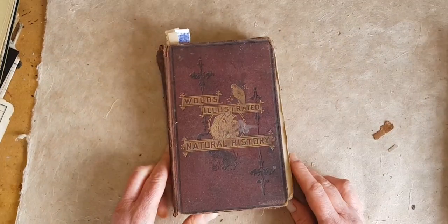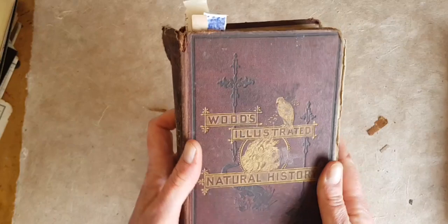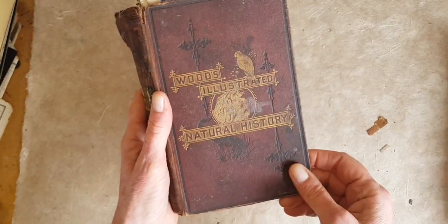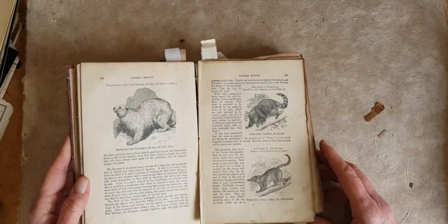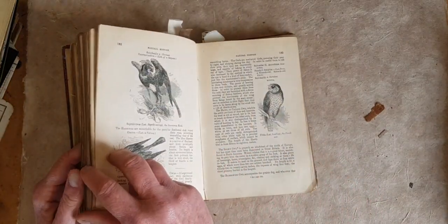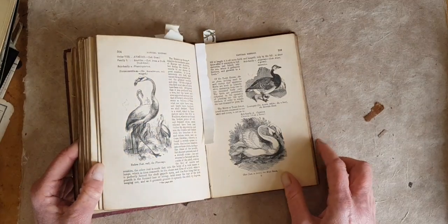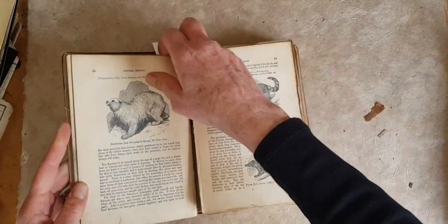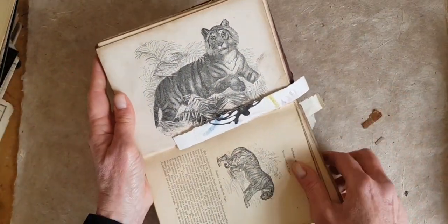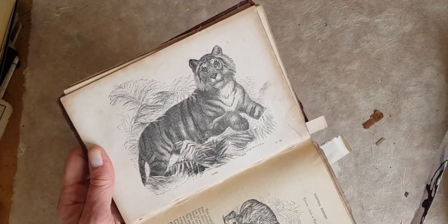This is Wood's Illustrated Natural History. I actually have quite a few of these in a larger format, but again, I just thought this cover was so beautiful with the embossing. It's in pretty bad shape, but the main reason I got this was because it's full of these black and white illustrations of birds and animals. I have a couple of these as printables for free on my website — go get them.